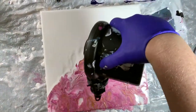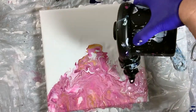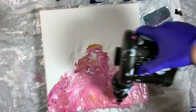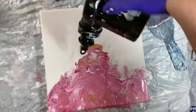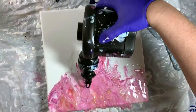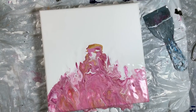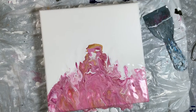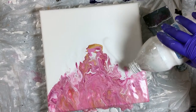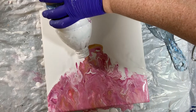I did speed up this part — in real life it was going a lot slower and I was a lot more careful. I really liked the texture and colors, but I did not like how the top part blew out, so I went ahead and added some more paint around the edges.